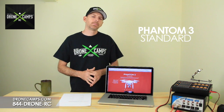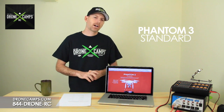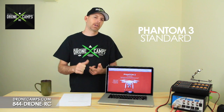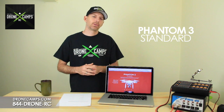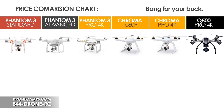Is this the one for you? Find out as we dive into the specs and show you some pros and cons, some epic fails and some triumphs about the Phantom 3 Standard. We're also going to do a comparison between the Standard, the Advanced, and the Pro, and we'll throw in the Chroma and the Q500 so you get an all-around view of all these copters.